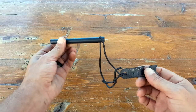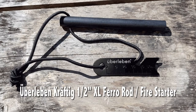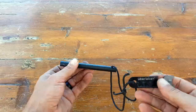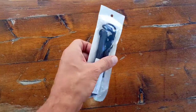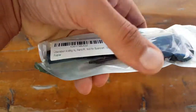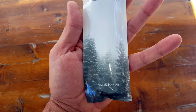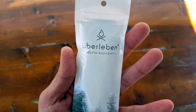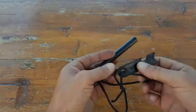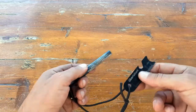Hello everyone, it's Helder here. Today I wanted to talk to you about this Uberleben Kraftig ferro rod — not really sure if I'm pronouncing that correctly, but doing the best I can. I've reviewed a few of their products in the past and everything has turned out to be super quality. They have excellent customer service and they really stand behind their products.